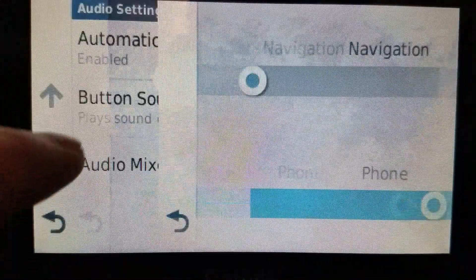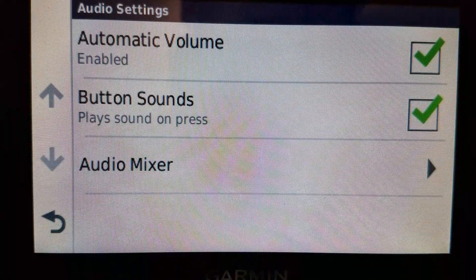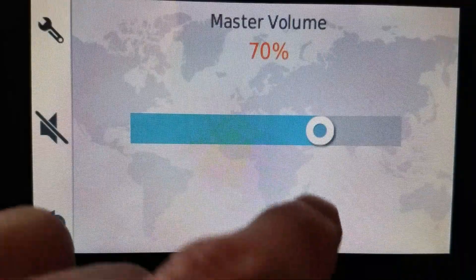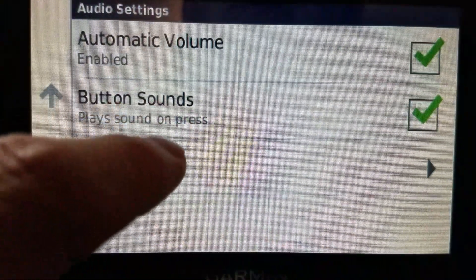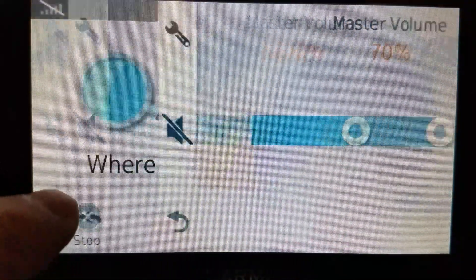And if I go back to the mixer, you'll notice on that screen I can have voice without button sounds — so if I turn off the button sounds, now there's no button sounds at all. Now there are button sounds, and now there are button sounds and voice.